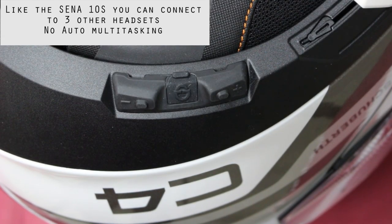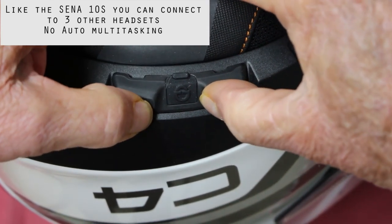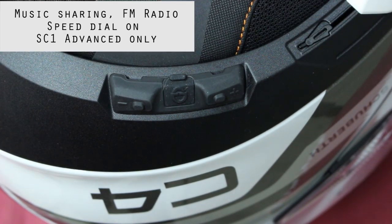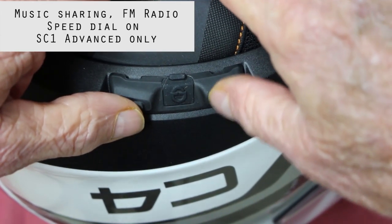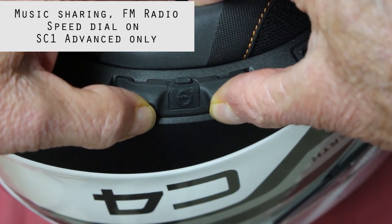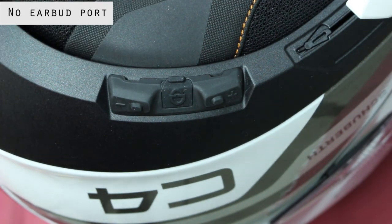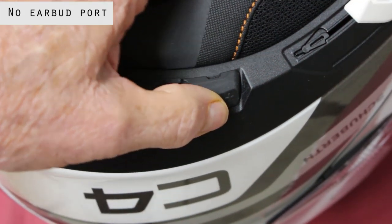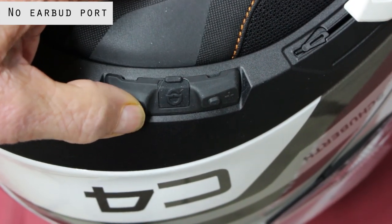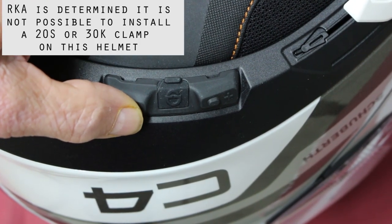To turn the unit on, you hold the plus and minus button down — and that starts it up. To turn the unit off, you hold the plus and minus button down for three seconds, and that turns it off. Your volume control is plus for up and minus for down.